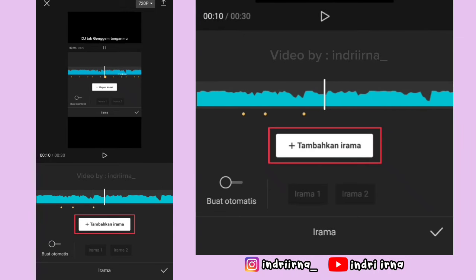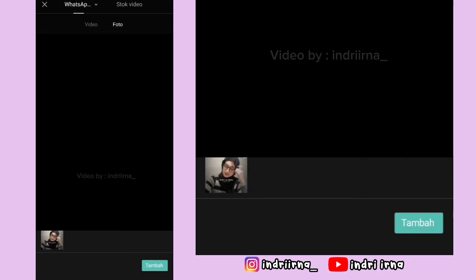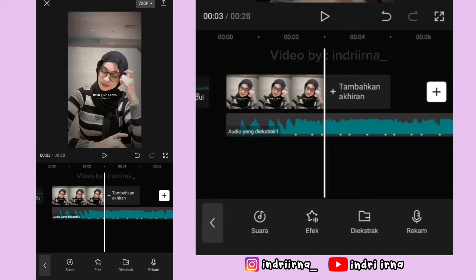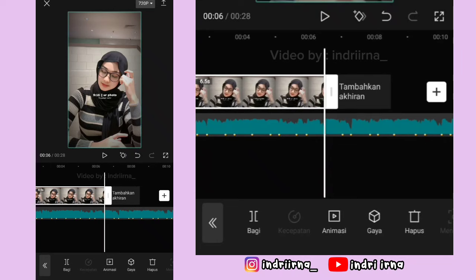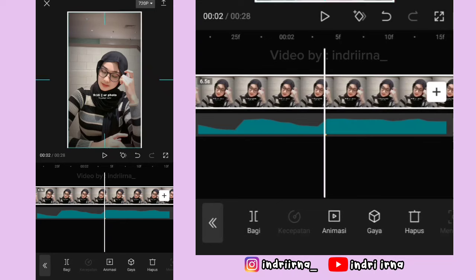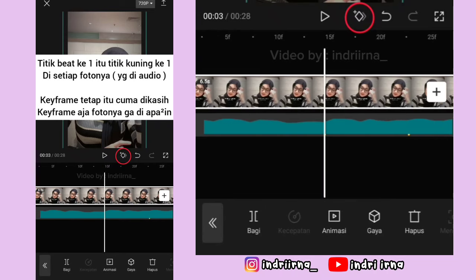Sampai akhir, kalau udah pilih checklist, klik tanda plus yang ada di samping, masukin satu foto, pilih tambah. Nah, video titik bitnya hapus, akhirannya hapus. Durasi foto yang pertama 6.5 detik ya. Kalau udah kalian bisa ke titik bit yang pertama, perbesar dulu layarnya, perbesar fotonya sedikit aja. Di titik bit ke 1 sampai ke 5, kasih keyframe tetap dulu ya.